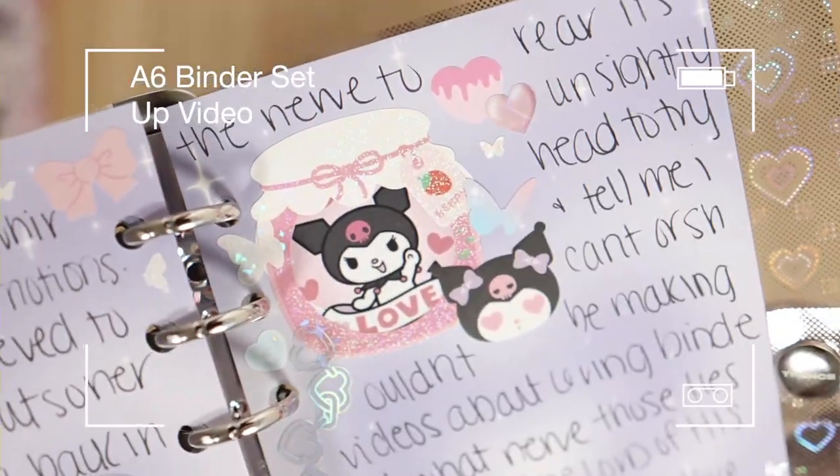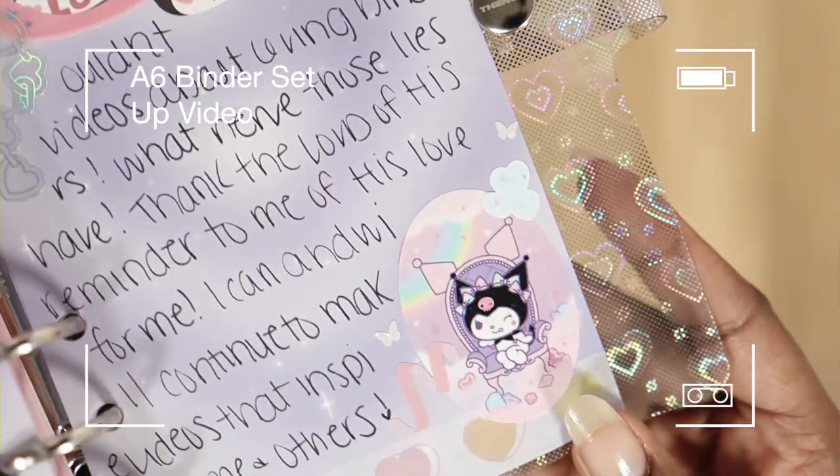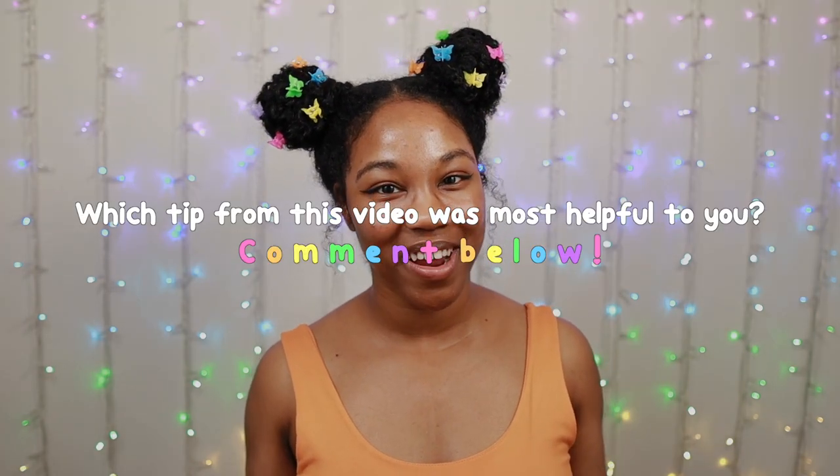If you want more tips on how to make your journal spreads aesthetic, be sure to check out the video I pinned in the comments down below. Let me know which part from this video was your favorite, and I'll see you in the next one, kittens. Adios!